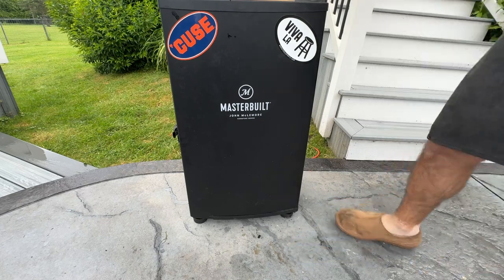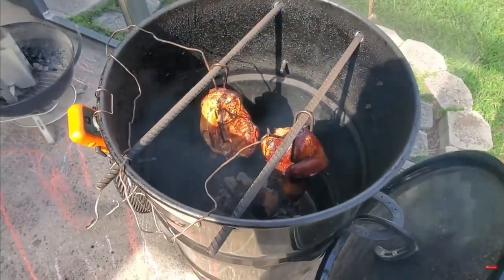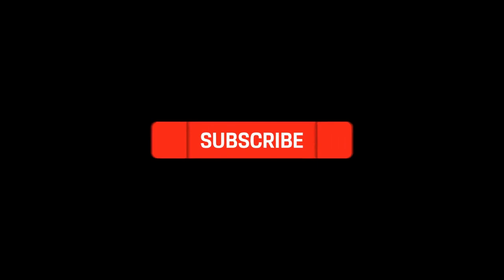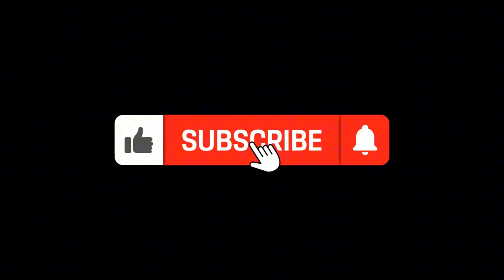Speaking of brine, let's talk about the process. I also have a whole video dedicated to smoking a whole chicken on the Pit Barrel Cooker, which is a charcoal smoker — stay tuned until the end for a link to that video. And please don't forget to like and subscribe, as you're helping the channel grow.